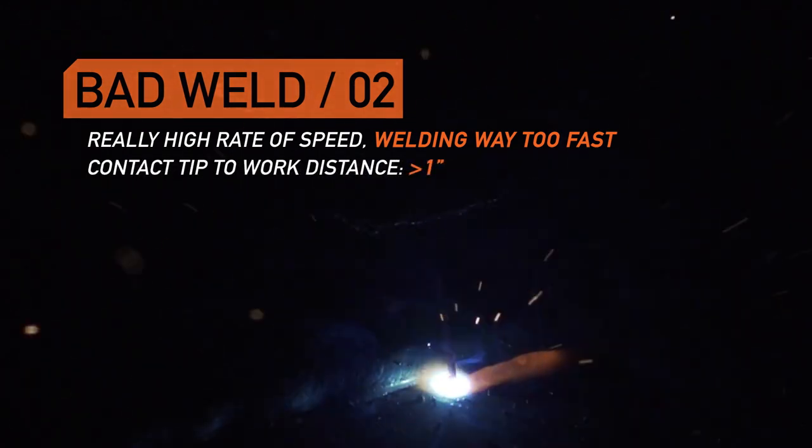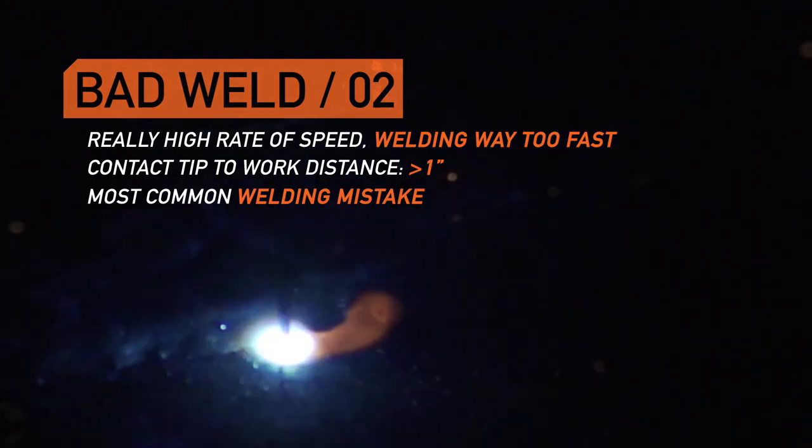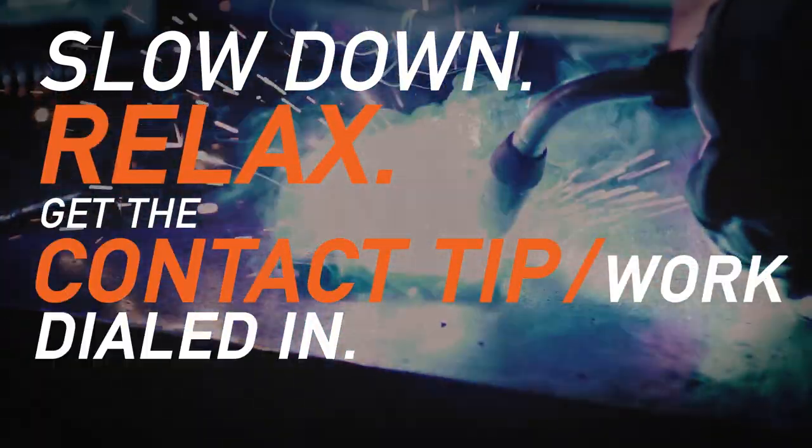In this weld I'm going at a really high rate of speed — I'm traveling way too fast. Contact tip to work is way too long. This is the most common mistake we see from an entry level welder. Everybody wants to travel like they're on fire and they just need to slow down and relax and get the contact tip to work dialed in and you'll be in good shape.